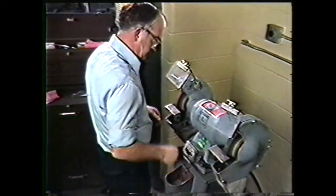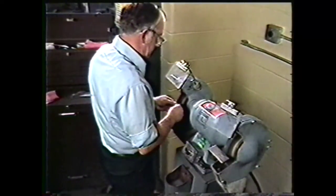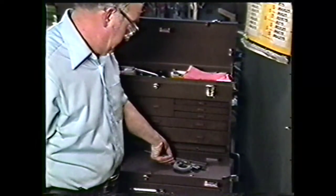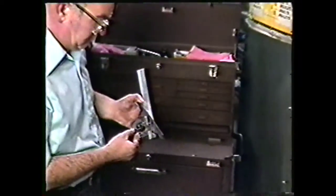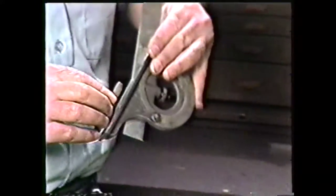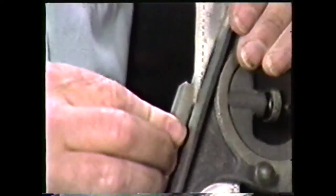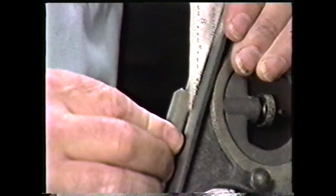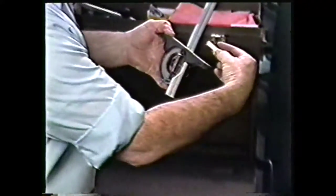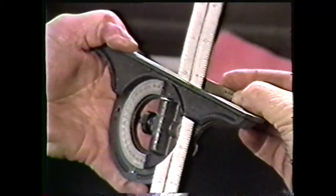Quench the tool bit in water occasionally to cool it and finish grinding the angles. Check the angles with a protractor. With the protractor set at 20 degrees, check the cutting edge angle. As you can see, this angle is properly ground. Now with a protractor set at 10 degrees, check the side relief angle. Again, this angle is properly ground.